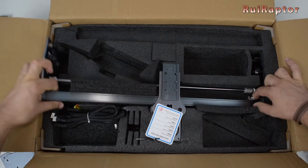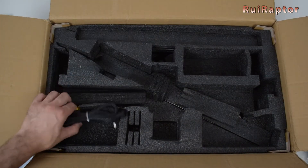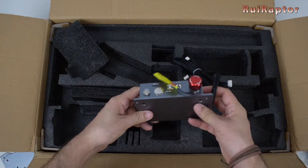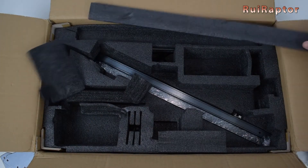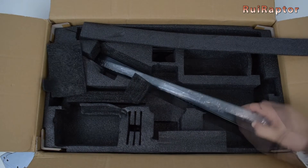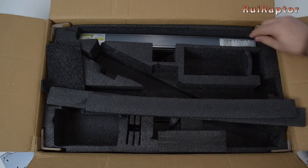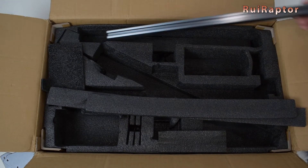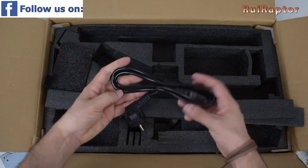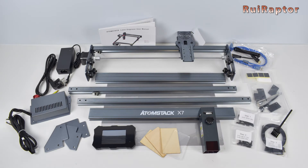This is the X axis. And this is the electronic box. Under here is the left and right metal profiles. Next is the front metal profile. And last but not least is the power cord. And this is everything that came inside the package.